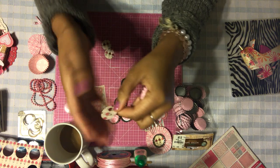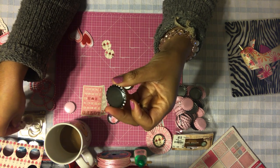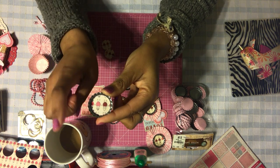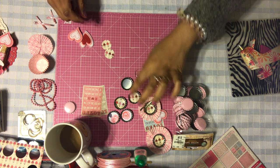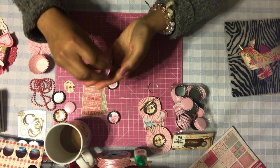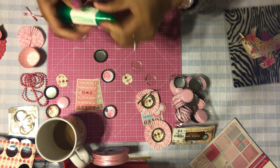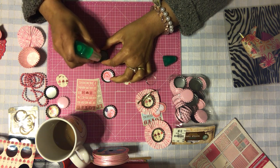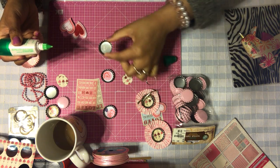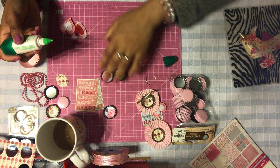You can find these punches at Michael's, AC Moore, or Hobby Lobby — they fit perfectly inside the bottle cap. So it's a one-inch circle punch. Once you have your circle ready, use a little bit of glue inside the bottle cap — not a lot, just very little — just to adhere the circle and make sure it doesn't go anywhere. That's basically all you're doing.